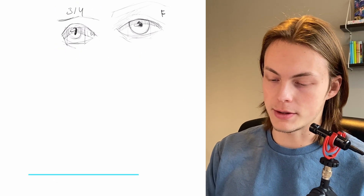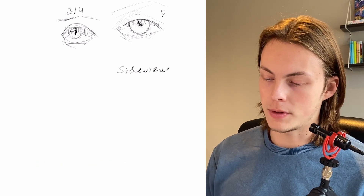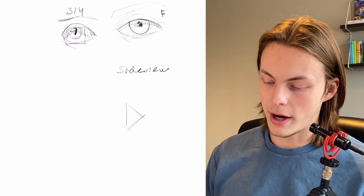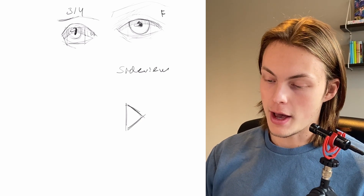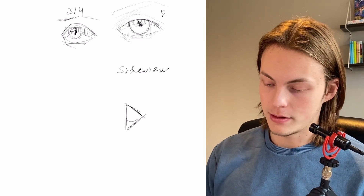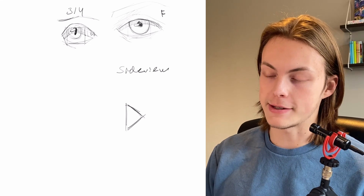And now we're gonna draw the side view. In the side view, if the prisma is turning, then we're just gonna see the right side of the prisma. So now we can start drawing the eye. And because this is perspective, we can't just draw a circle — that's not good. We have to draw an oval because it's in perspective.